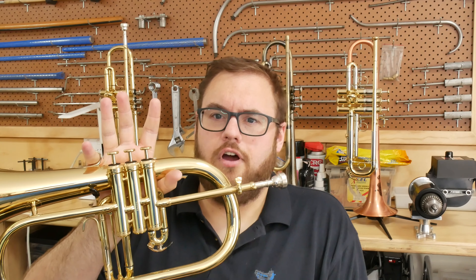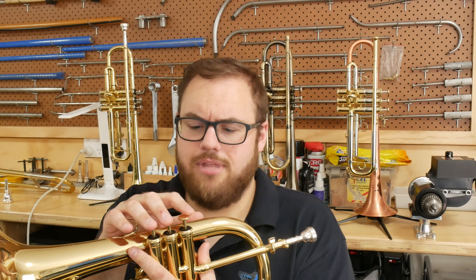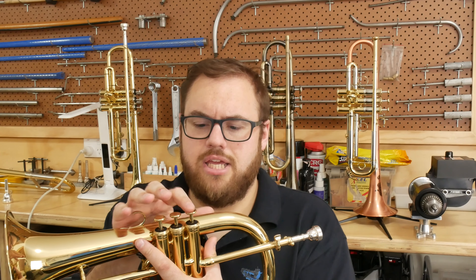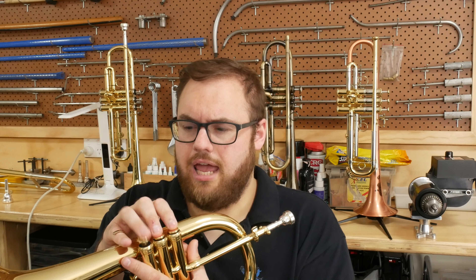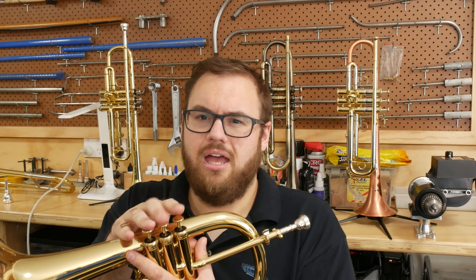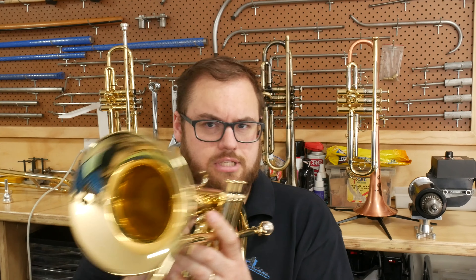So this is the 1025 model flugel. It is very comfortable in the right hand. I absolutely love the finger buttons — there's nothing exciting about them, they're just slightly rounded on the edge with a flat surface at the top, but they feel gorgeous. I absolutely love the feel of them under my fingers.